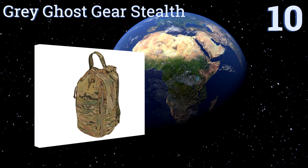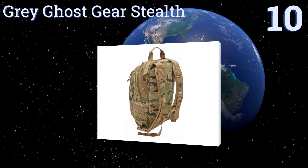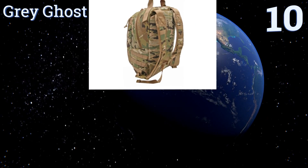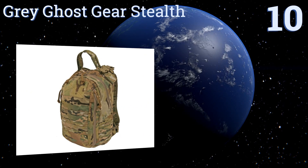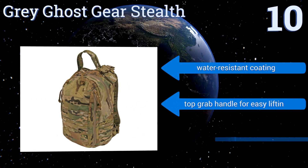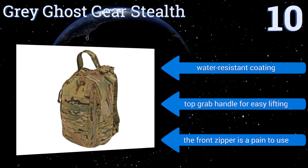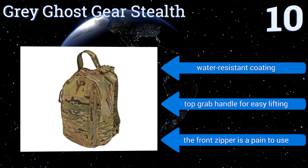Starting off our list at number 10, the Grey Ghost Gear Stealth is a low visibility option that can be used in both civilian and military environments. Its concealed internal holster has been covertly designed to carry a handgun if you have the license to do so. It comes with a water-resistant coating and a top grab handle for easy lifting. However, the front zipper is a pain to use.